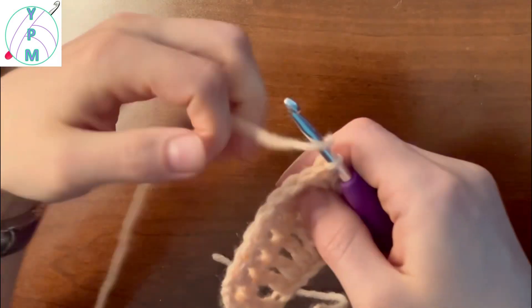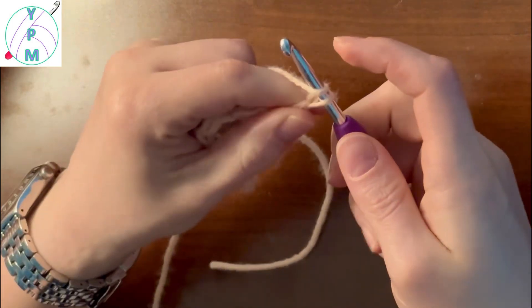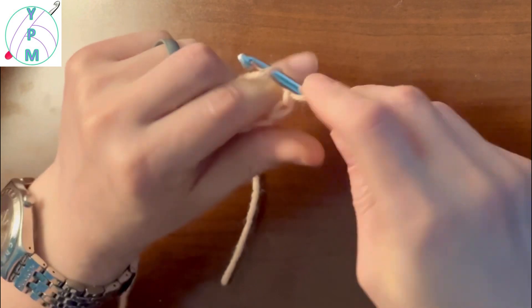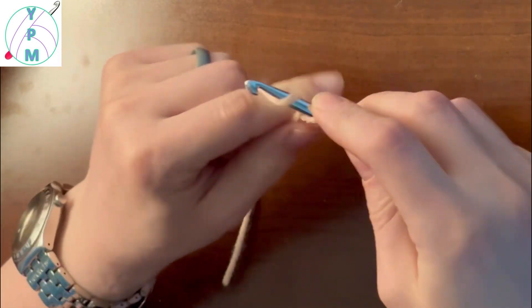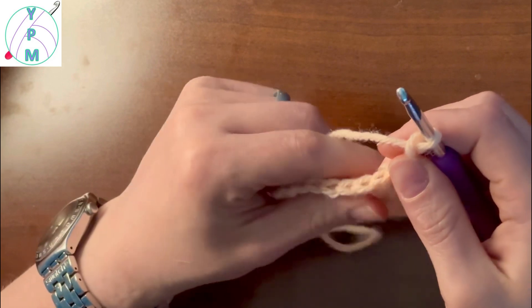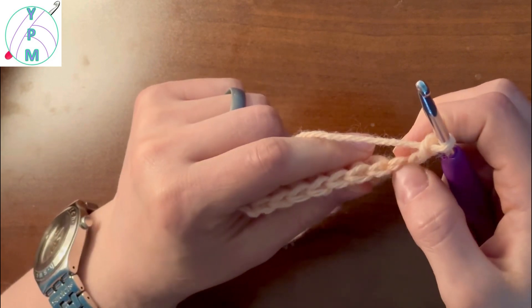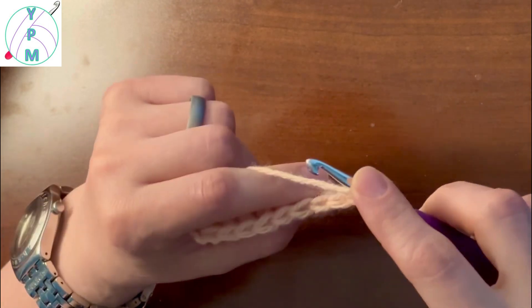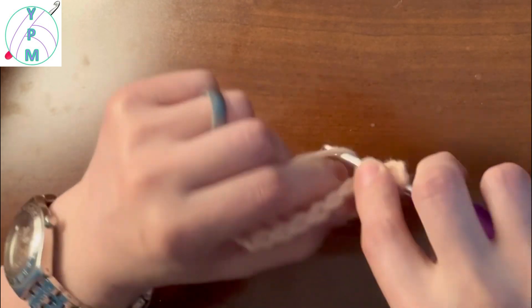I'll do one more just to reiterate how I started. Chain up three, and then that chain is going to count as my first treble, so I'm going to skip this first stitch and work into the second so that I don't increase my stitch count on the row.